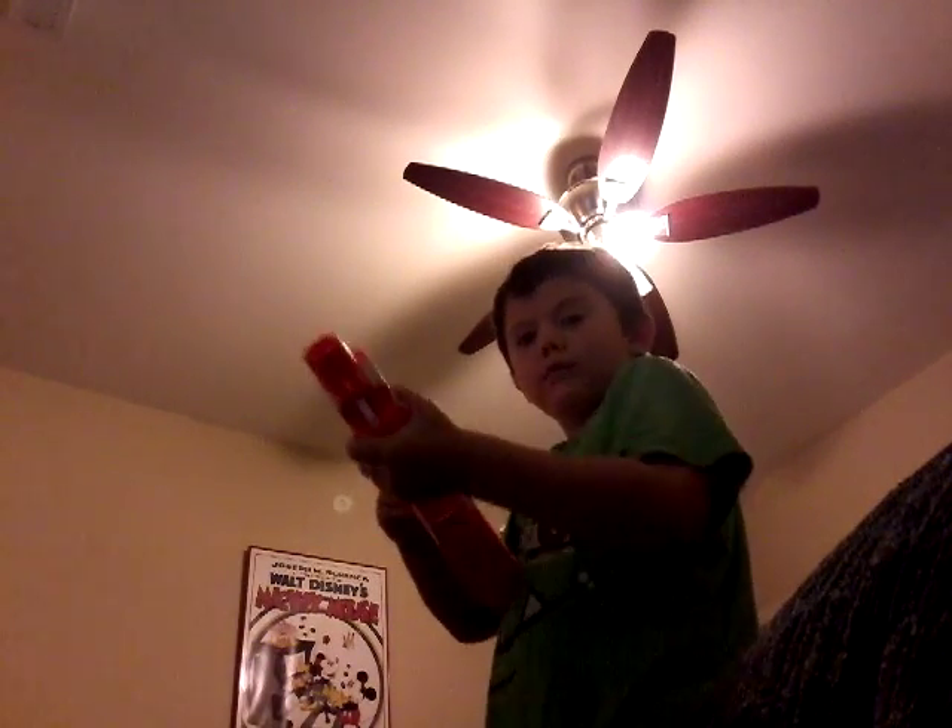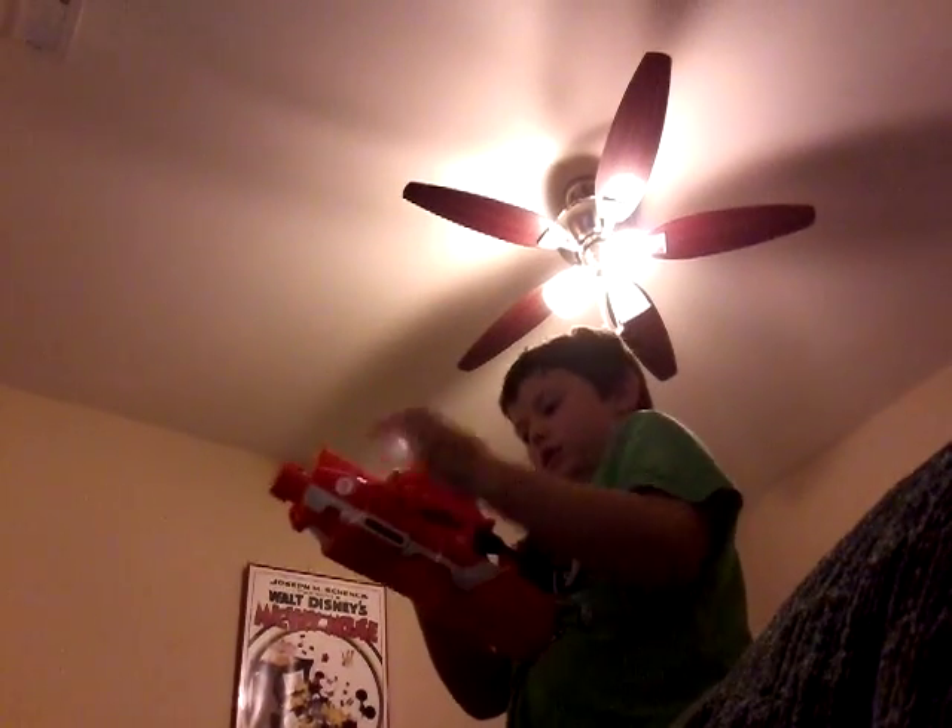And now I'm gonna shoot with the bullets. One, one, two. Okay, there's two more, and then...